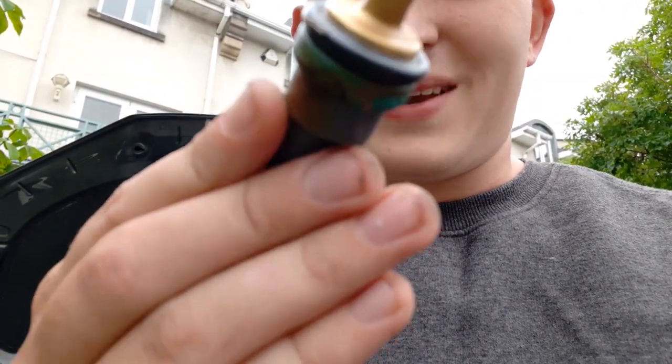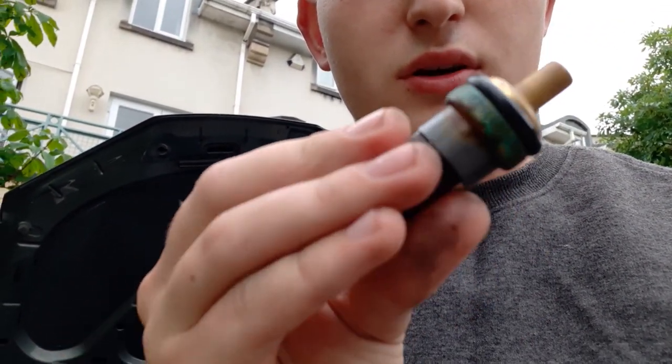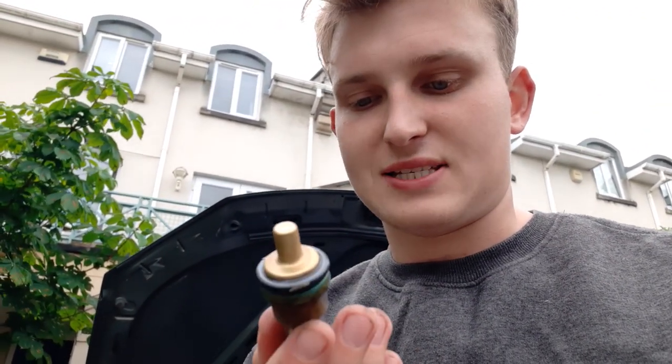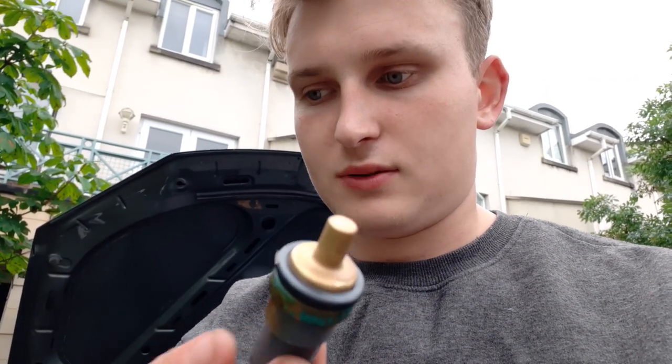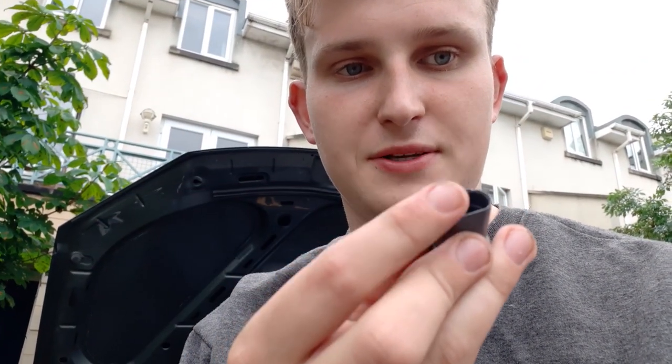This is the old sensor and you can see it's all corroded, so I'm guessing this is the one that was not working anymore and consequently sending the fans into overdrive mode. It's all a matter now of just reconnecting the wiring loom and then we'll start the engine and see what fault codes come up.